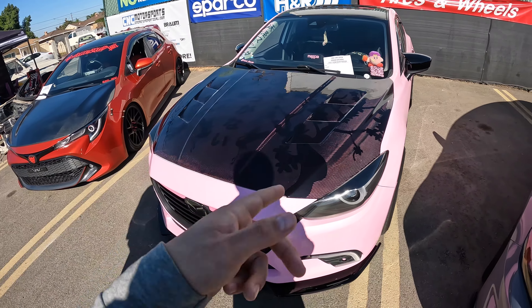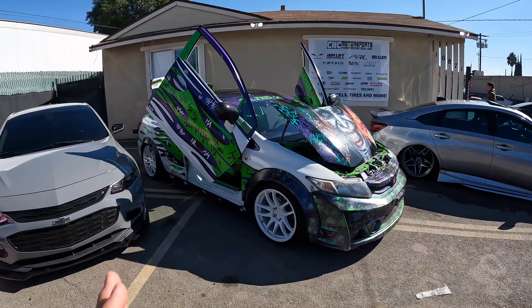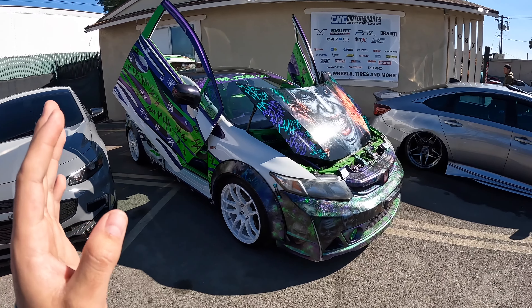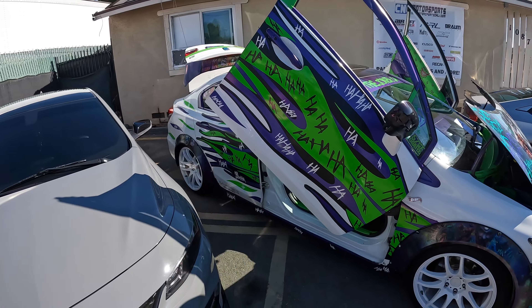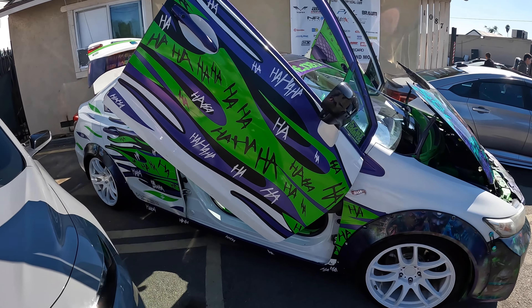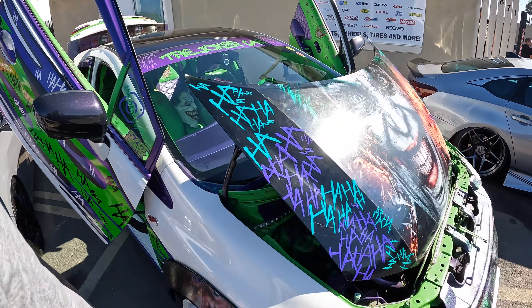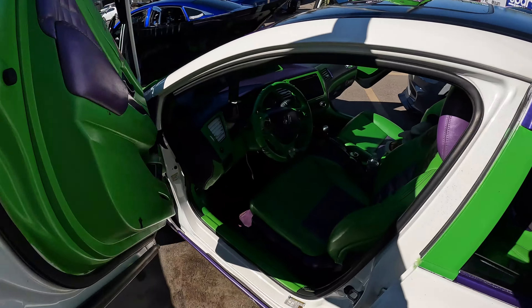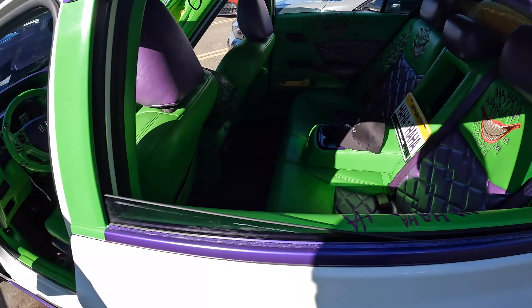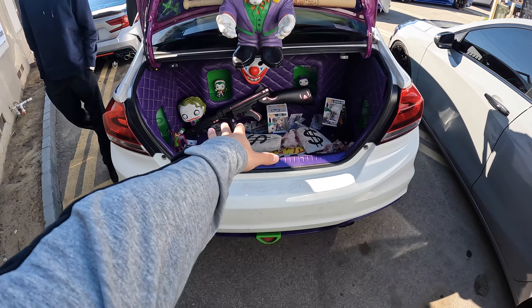Now this is the worst thing I've ever seen in my life. What even is this? How did they rig the hood to do that? The wrap is bad but the inside is even crazier — what am I even looking at? I'm not just trying to talk shit about somebody's build, but literally, how do you drive this comfortably? And just imagine — you take out a girl you met on Tinder, you pull up in this thing — you're not getting a second date. This is crazy.